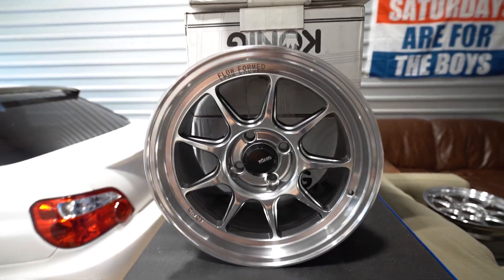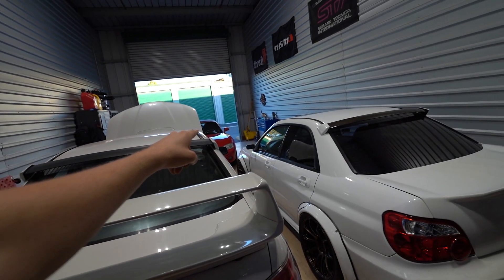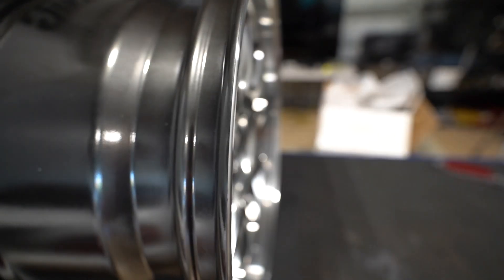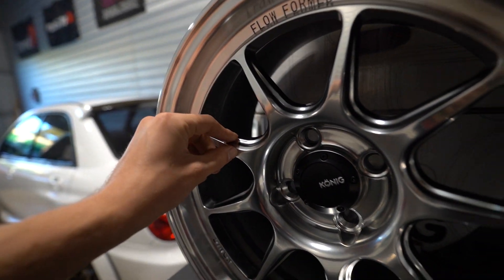Unfortunately the wheels aren't going on until the suspension comes in — it's been about six weeks waiting on it, which is why the Miata has been at a standstill. But now that we got the wheels and the tires, literally the day the suspension comes in we're installing everything. It's a 15 by 8 with a 25 offset — that meaty offset is honestly what does it for me. It's a machine lip with an almost light gray finish. I would honestly run these on the Subaru if I could. Crossing fingers the suspension comes in soon — I'm dying to lower the Miata. That's going to be it for this video, catch you on the next one!